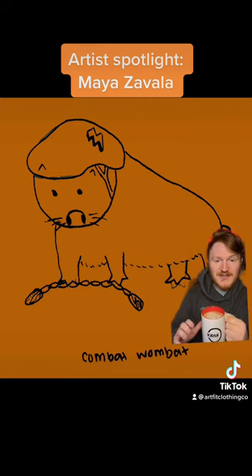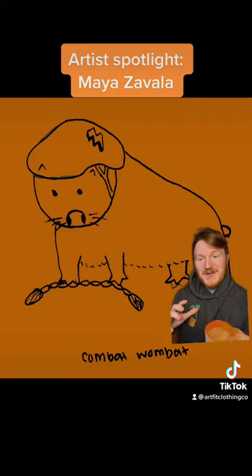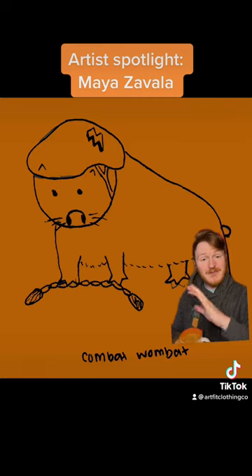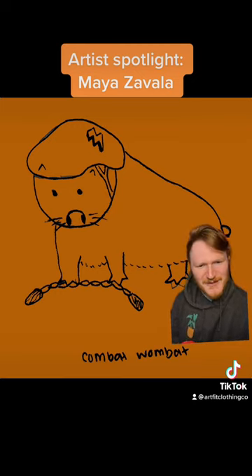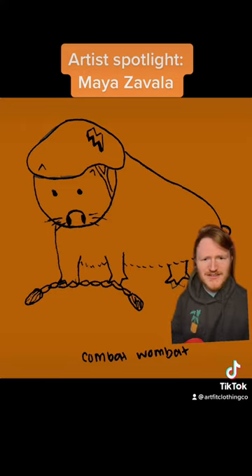One of the first pieces we worked together on was Combat Wombat. This is a really cool, cute piece. The first time I saw it, Maya sent me a bunch of different sketches, and this was the one I saw and said yeah, I'd like to use that. Maya was like, 'Really? Are you sure — Combat Wombat? That's what you want to work with? That's the caliber of art?' And I was like, hell yeah, Combat Wombat, that's awesome.